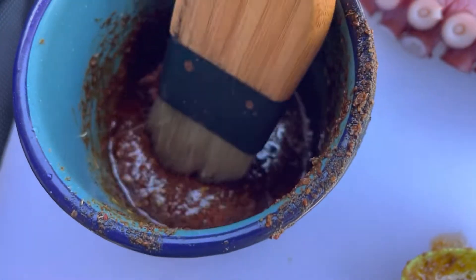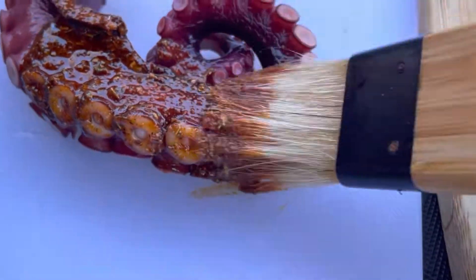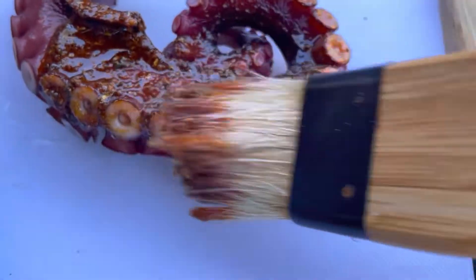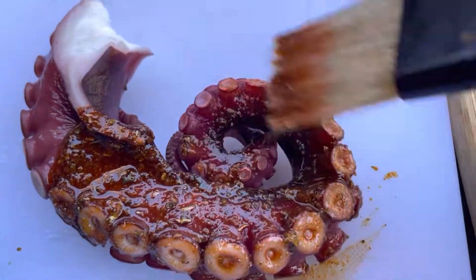I mixed some Old Bay, some paprika, some pepper, some olive oil, some oregano, and some rosemary. I mixed it with oil and brushed it onto the octopus just prior to grilling.